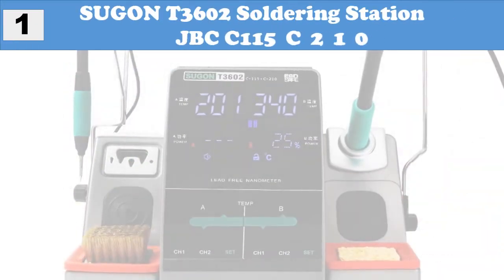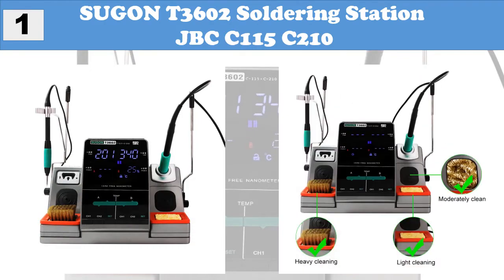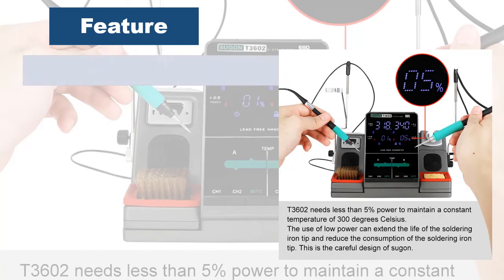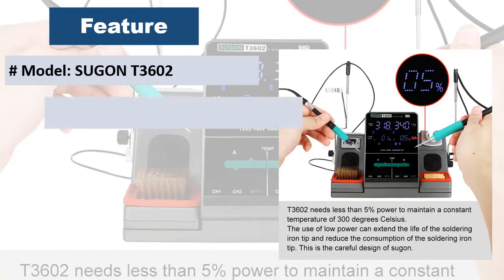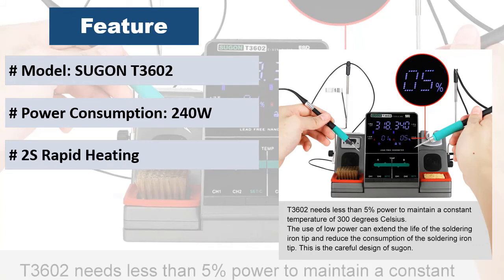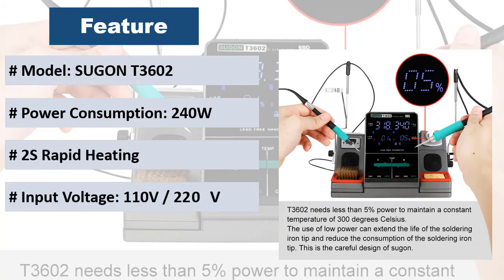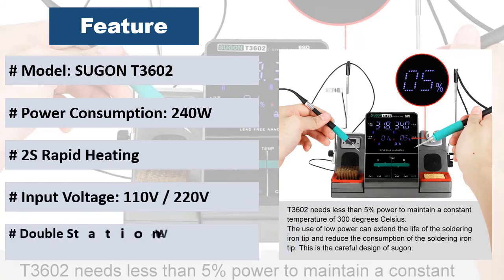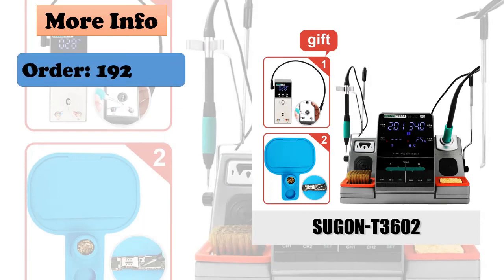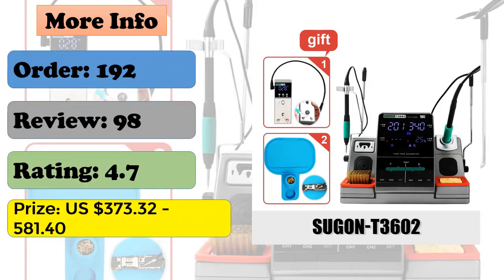At number 1: Sugen T3602 Soldering Station. Features cool/hot air conversion with 1-button operation, soldering iron holder for space saving, no-operation 19-minute sleep to save energy and protect iron tips. Long service life brushless fan, auto start/stop technology, inclined panel more suitable for your work angle, and more accurate temperature for your soldering.